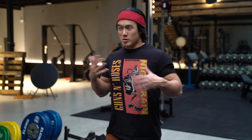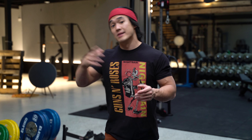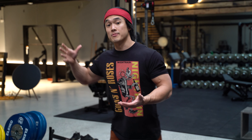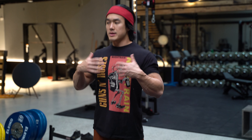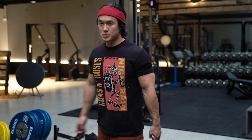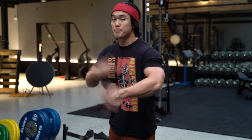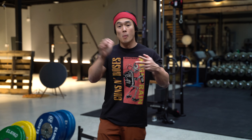When we're trying to activate what's called the high threshold motor units, you have to either use around a five or six rep max or heavier, or you have to take something like a 20 rep max to that 20 rep fatigue point — which is exhausting. So this is a way to hack both of those methods with lightweight and without doing a billion reps.